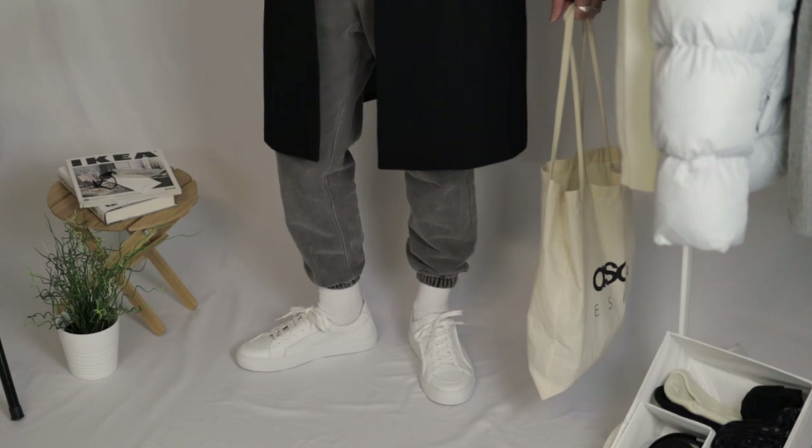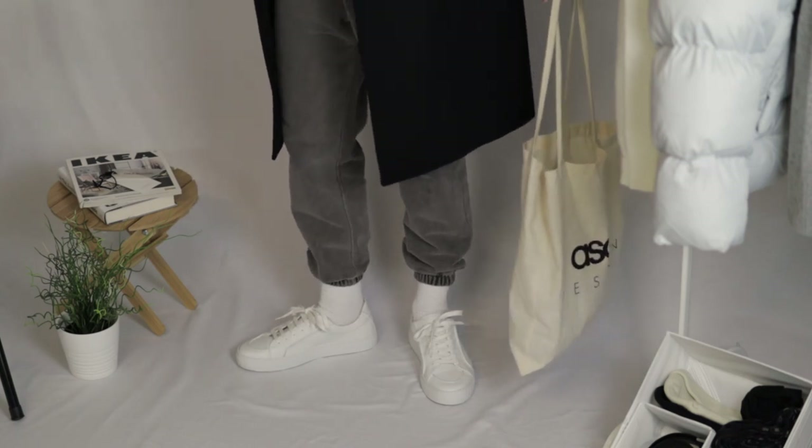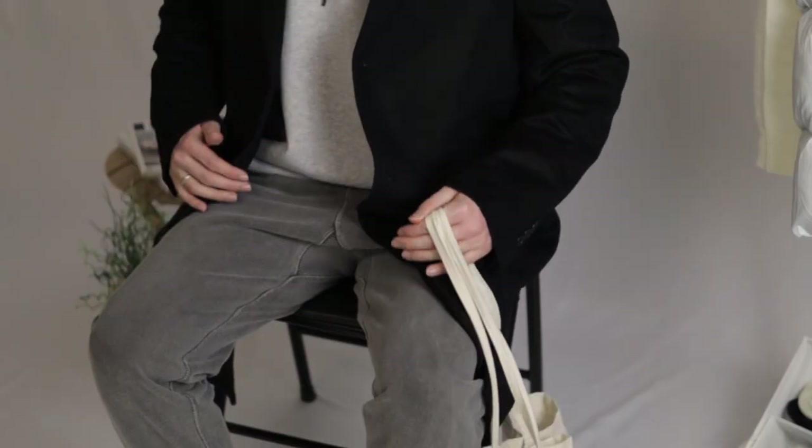On feet, I switched it up with these all-white sneakers from Kos. These sneakers are a great crisp and clean sneaker that will go with any look. And they are made of leather, so hopefully they will stay this way for many years to come. Once again, I finished off the fit with my tote bag and a gray beanie.